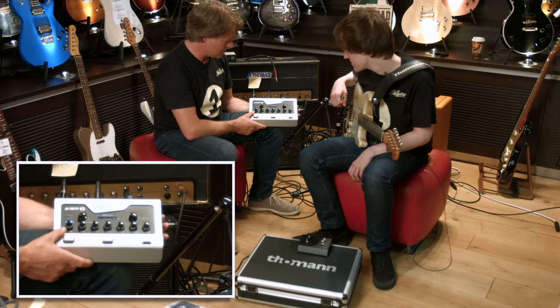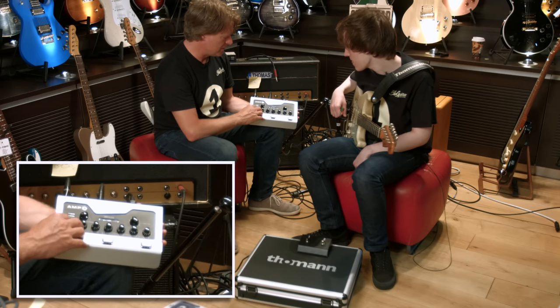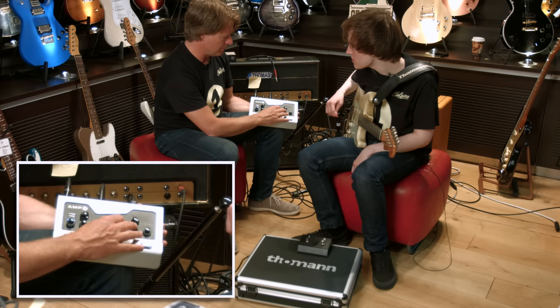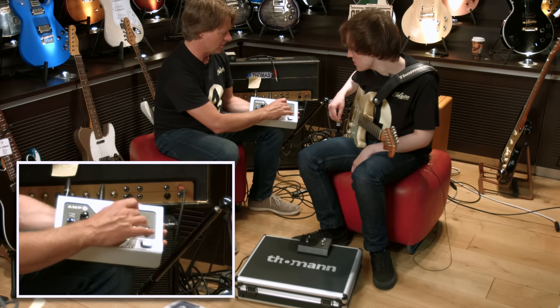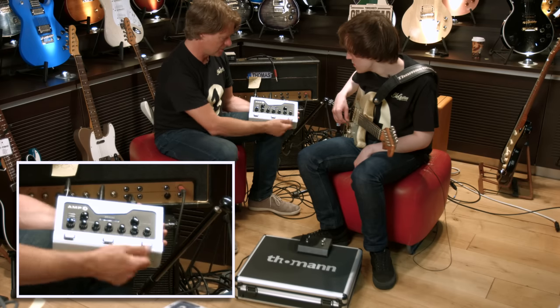Besides that we have the overall tone control which is for all channels. The reason for doing that is in a live situation — if you want more treble because the room is dull or whatever, you affect the treble for all channels. In the studio you can dial in whatever. That's the idea here.